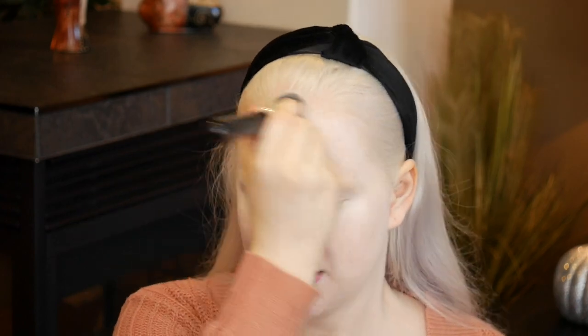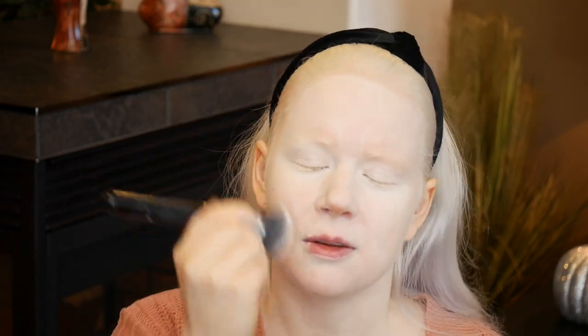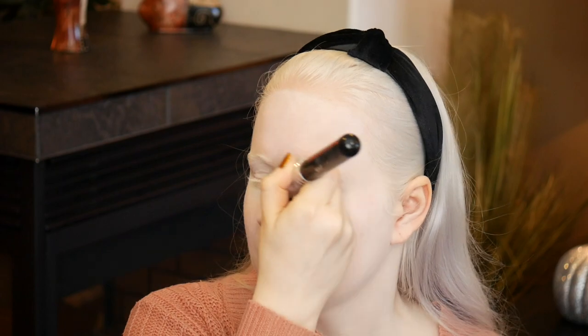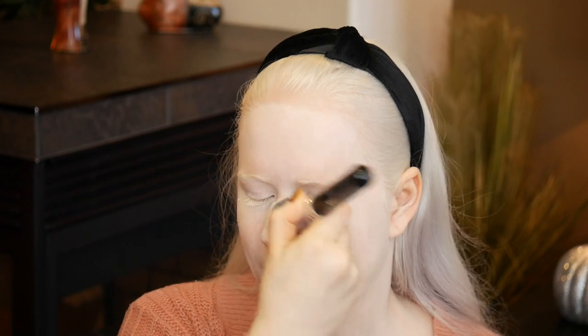The key to blind makeup is to over blend. Over blending is incredibly important — if you can't tell if you've got your makeup on smoothly, you're going to need to blend a little bit more just to make sure. I'm using circular motions and going everywhere.